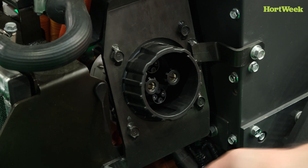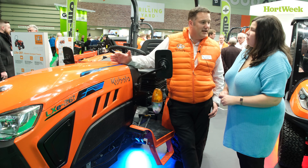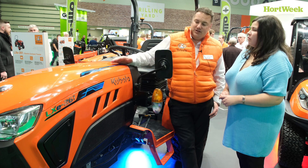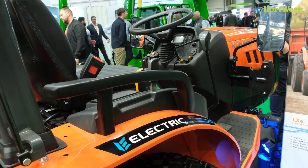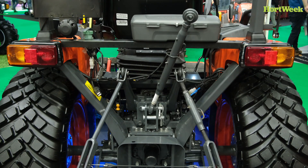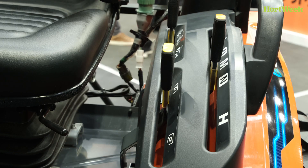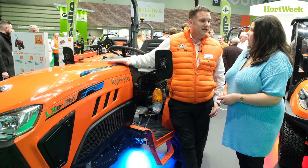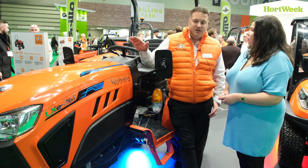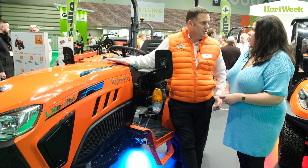The great thing about this tractor is Kubota wants to make it a commercial product, and to make it commercial it needs to have good long working times. With this tractor on PTO work you'll be able to do three to four hours. You can fast charge it in an hour and then go out and do another three to four hours in the afternoon as well. So it really is a great opportunity for people to have a green technology tractor that gives them the working ability they're used to from a diesel engine product.